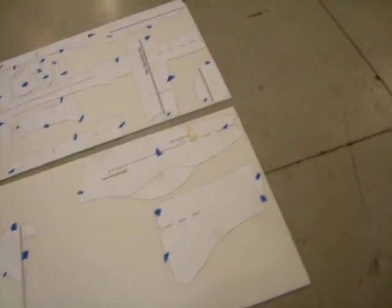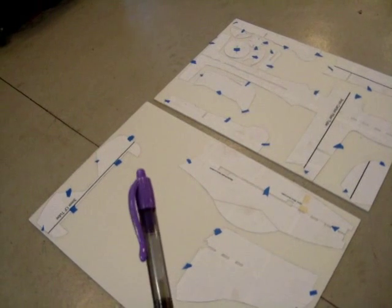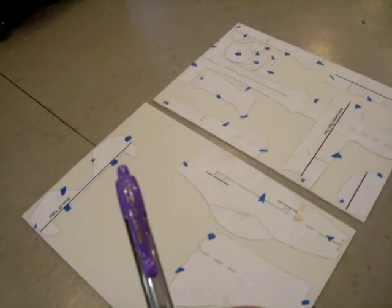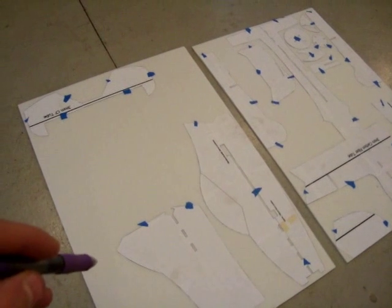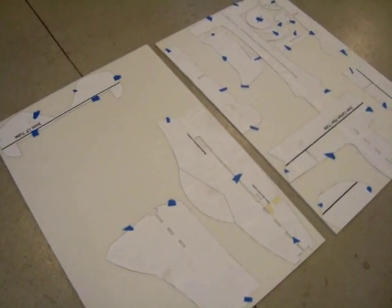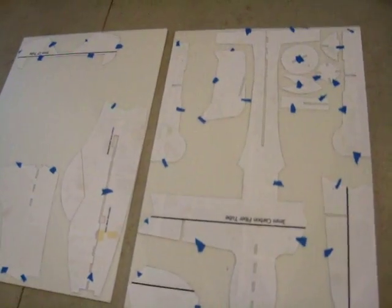Now that we have our plans taped down, we're going to trace around them. When I trace around them, I usually use a pen — I think it gives the best line. The Pilot G2 pen. You can't really use a pencil because the pencil kind of scrapes into the foam and doesn't really draw a line. And Sharpies — the line is just kind of too fat. So we're going to trace around all the pieces.